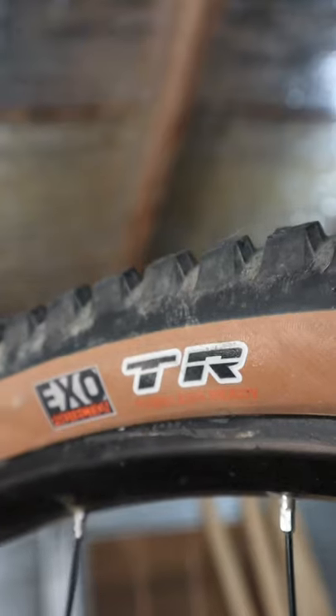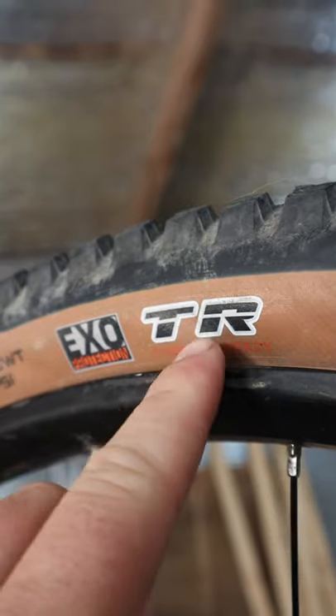You're going to need tubeless sealant, rim tape, a tubeless valve, and of course some tubeless-ready tires. You can spot these by the little TR marking.